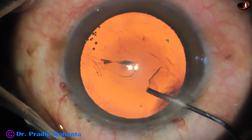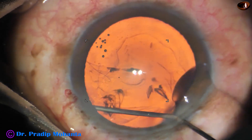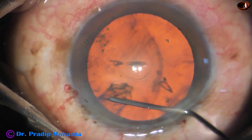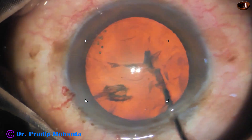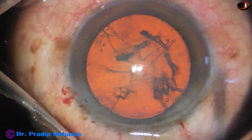And now it's time to do hydrodissection. Hydrodissection is done. The fluid wave goes to the other side. Nucleus is tapped. The fluid wave comes along the equator anteriorly.